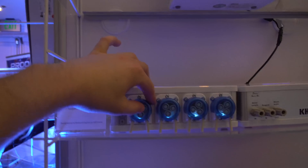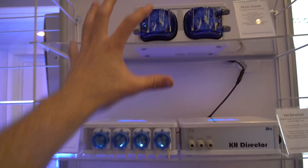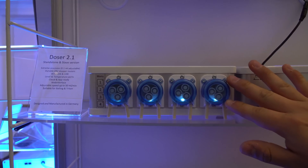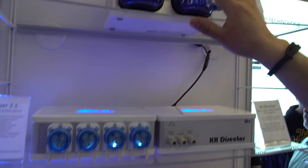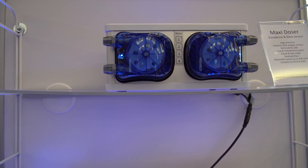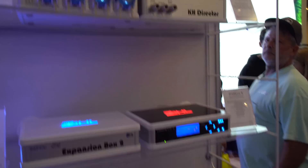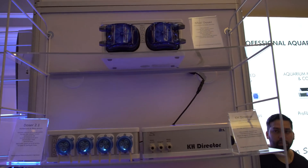Now you've got two different dosers — the 2.1 and the Maxi Doser with the big heavy-duty heads. What are the biggest differences in use cases? We see a lot of people who want to dose calcium, alkalinity, and magnesium end up using the Doser 2.1, which can give you 35 to 40 mils a minute. The Maxi Doser is more suitable for moving larger volumes of water — each head can transfer about 350 mils a minute. That makes it more suitable for auto top-off, automatic water changes, or if you have a massive tank needing large amounts of calcium, alkalinity, and magnesium supplement.